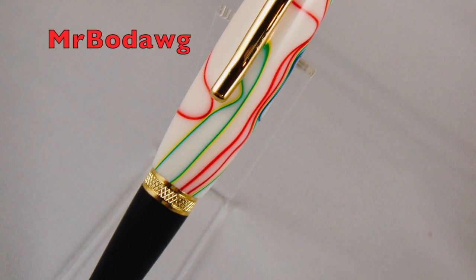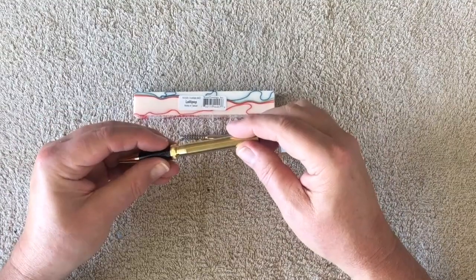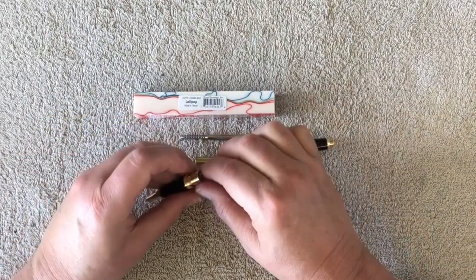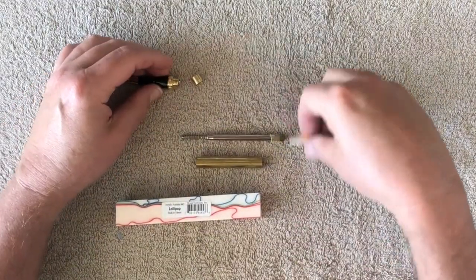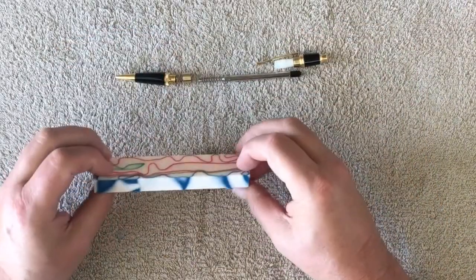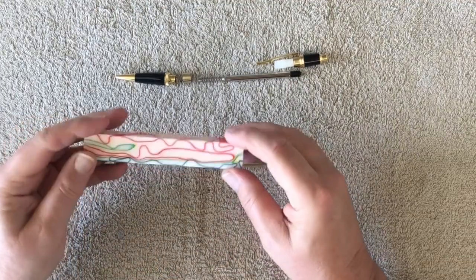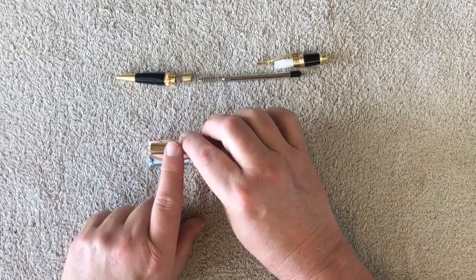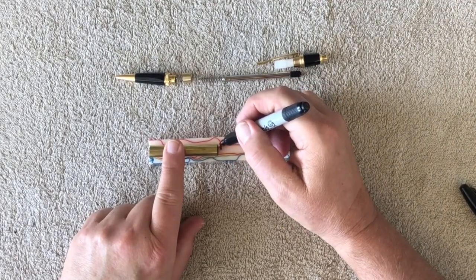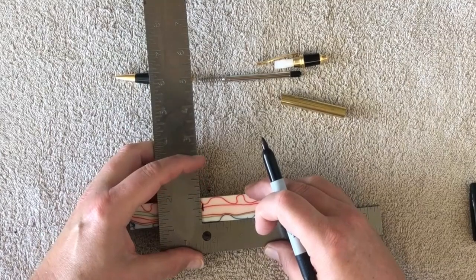In this video we'll do what my granddaughter calls the lollipop pin. She actually picked this blank out and I thought it was very unique, very colorful. I was hoping that the pattern would go all the way through it after I turned it, but we put it on a simple click pin — the Wall Street 2 click pin — and really only had two things to press in. The nib screws on the bushing on the bottom and then the click goes on the top. It's very colorful and kind of unique, at least to us it was.